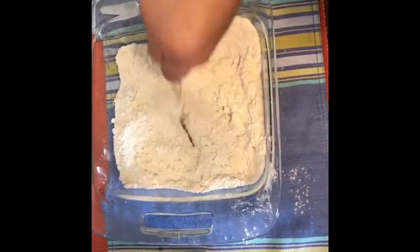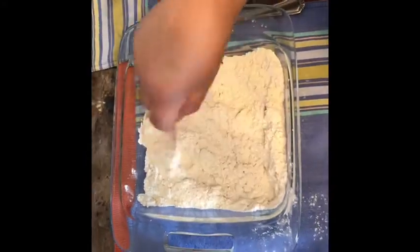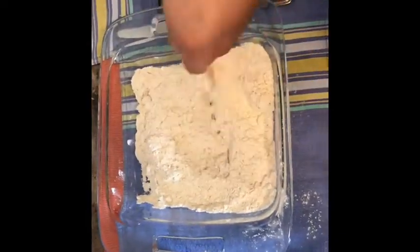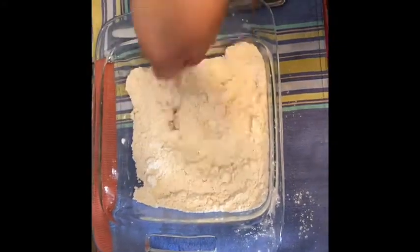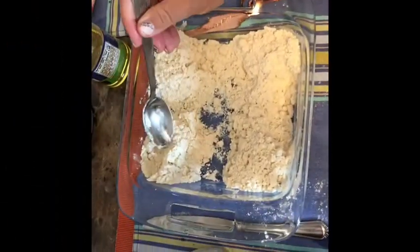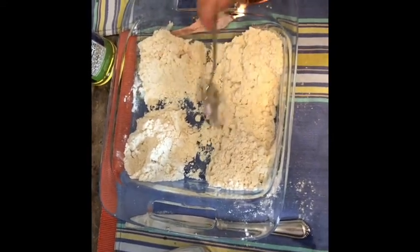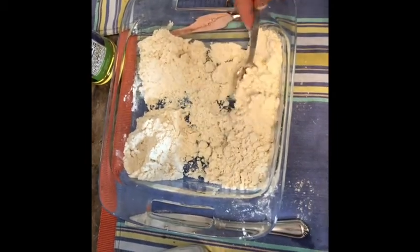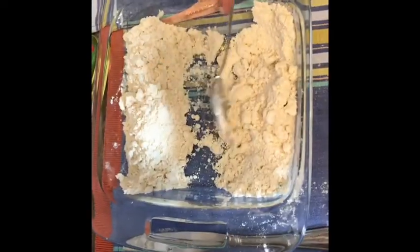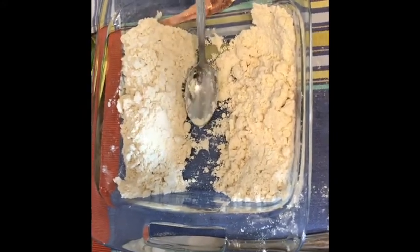You're just going to keep mixing this, and as you can see it starts clumping and balling together — that's actually what you want to see. Keep mixing until it forms more together. I'll do two different colors; I was going to do four but I don't have that much room. As you can see, the consistency is very, very crumbly.